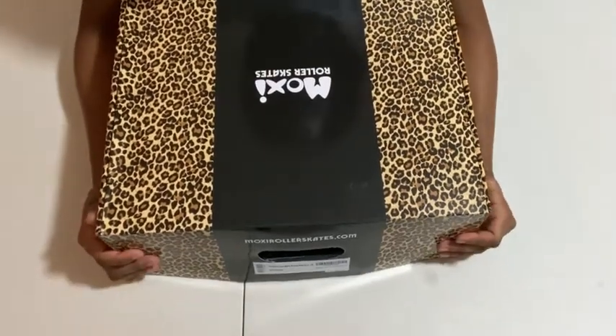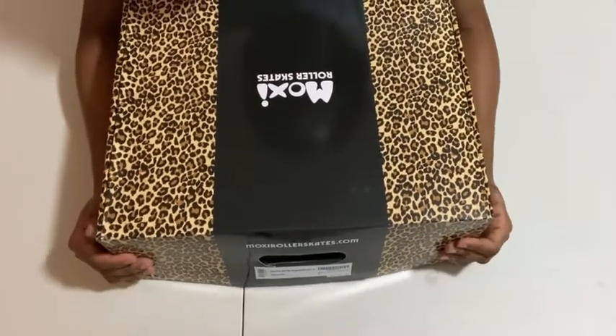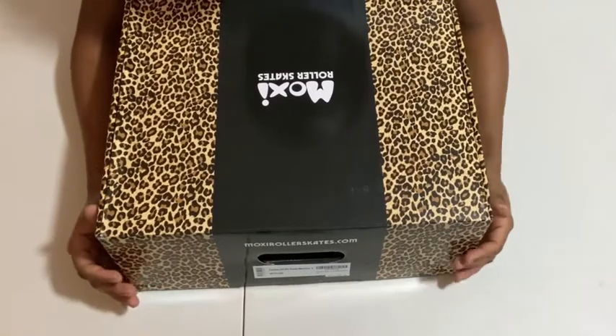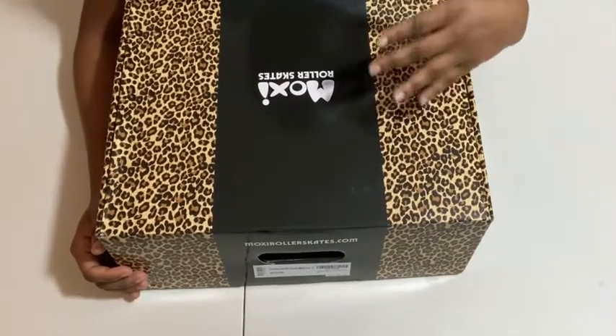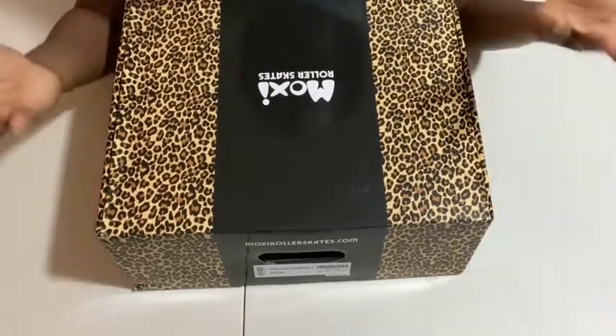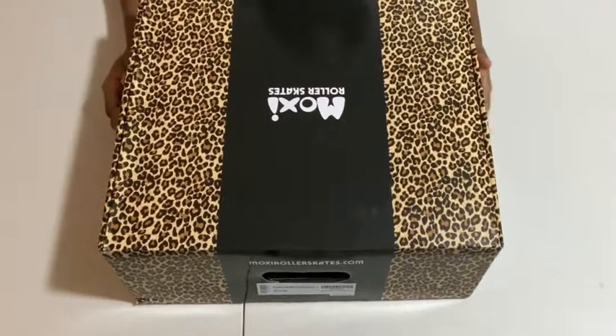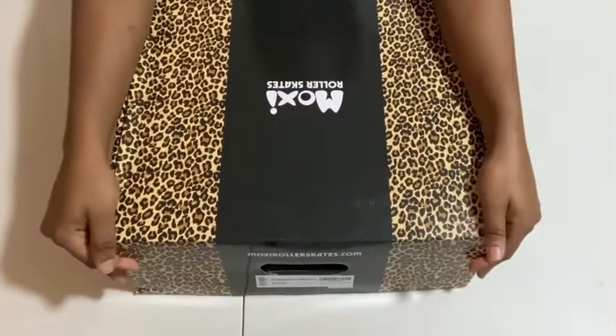I've been eagerly waiting for the size eight to come. I feel like maybe it'll be too big, but there are lots of ways you can counteract big shoes versus getting a smaller size — there aren't many ways to counteract a size that's too small. So here they are, my Moxie Panther size eight!